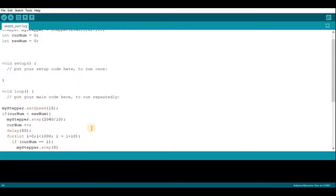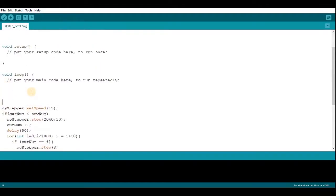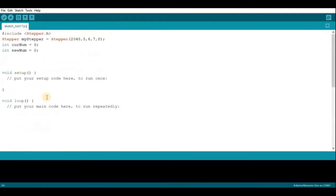And that's the main part of the code. How this works is that you're going to put your main code in this section, and all it needs to do is change the new number — that will change the current number and rotate the number wheels. Just a reminder, this code is in the description below so you can just copy and paste it into your own code.